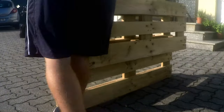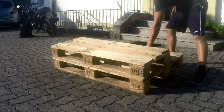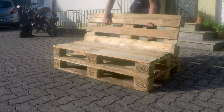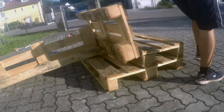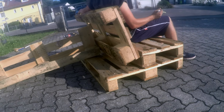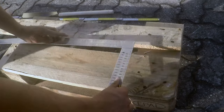So let's stand it upright. Now I can look at the backrest and decide which angle I want. To do this I put the scrap piece there again and check whether the incline is okay.